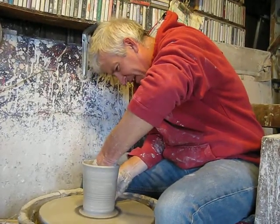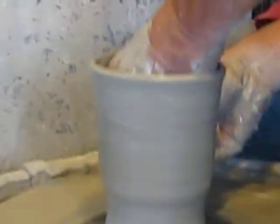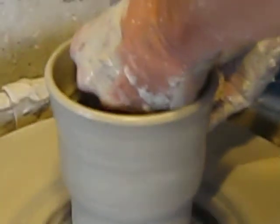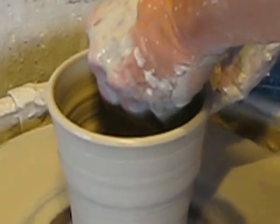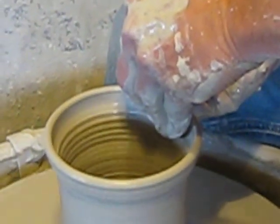There we go. My last pull — I can tell I'm getting a little thin down here at the bottom. But maybe I can get a couple more inches of height out of the whole piece of clay. My hands aren't quite touching, obviously, because otherwise I'd have pushed a hole through there.